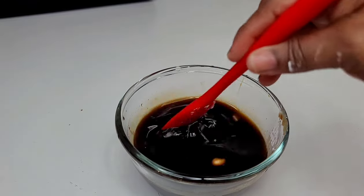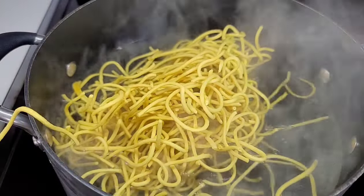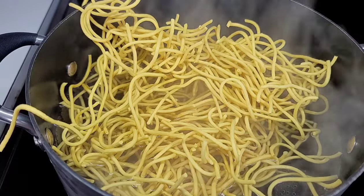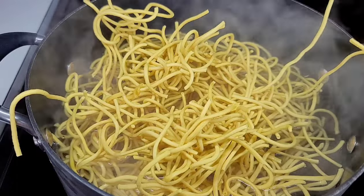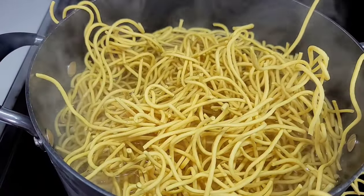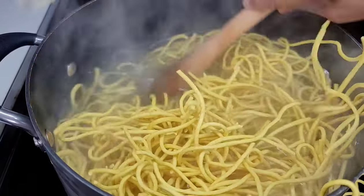Next we'll go ahead and boil our noodles. To a large pot of water, I will add the noodles. I don't like salt in my water because the sauces already have a lot of salt in them and we don't want to make the dish salty. We'll boil the noodles plain for about 10 minutes — not too long, you don't want to overcook them. Then we'll drain it, run some cold water over it to stop the cooking process, and proceed to the next step. I did not use the entire pack of noodles, just a little more than half.